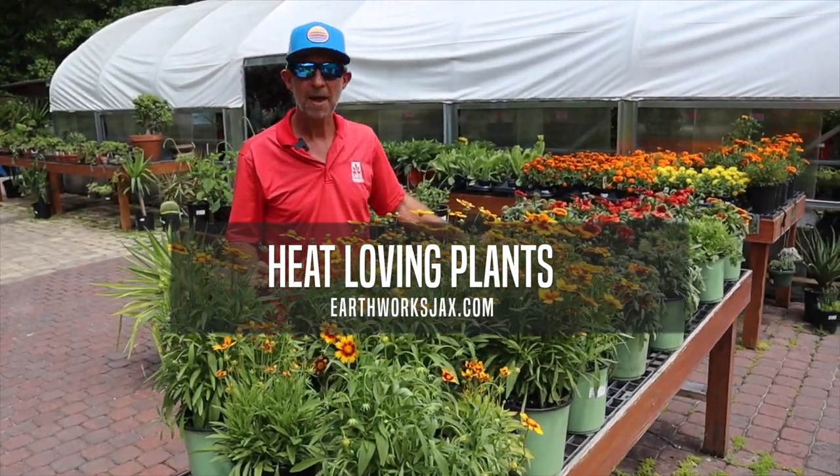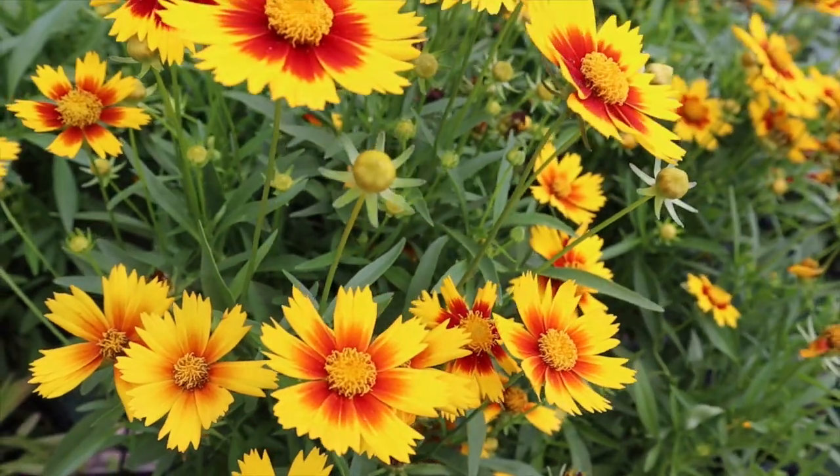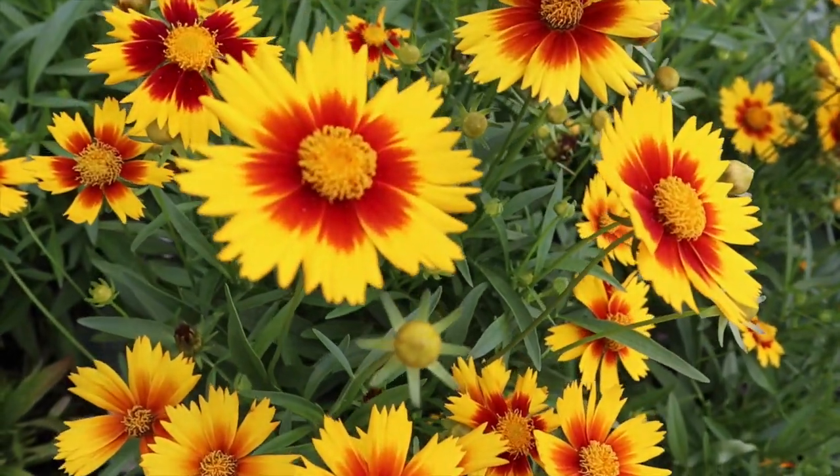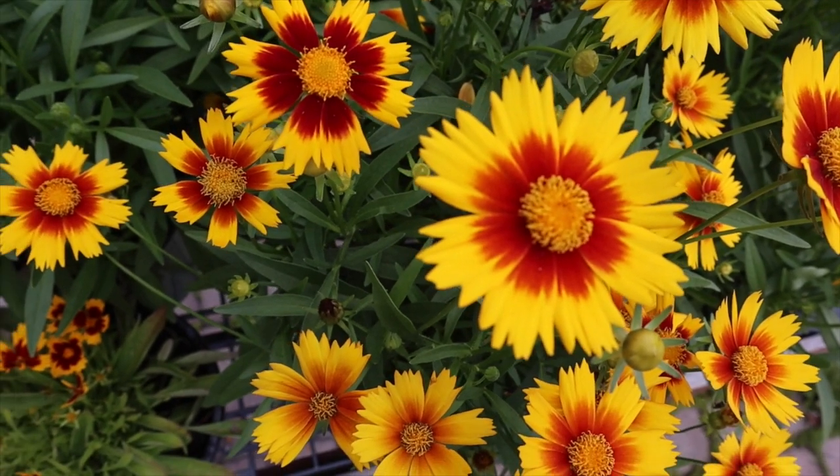We're going to talk a little bit about some of our heat-loving favorites here at Earthworks. I'll be talking about both some annuals and some perennials mixed in. First, I'll talk about a couple perennials I have here in front of me.